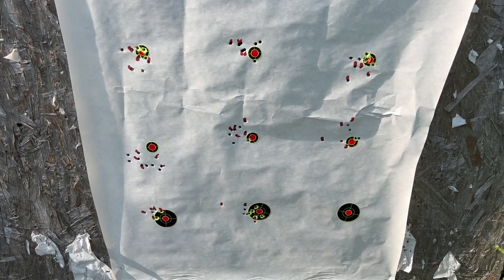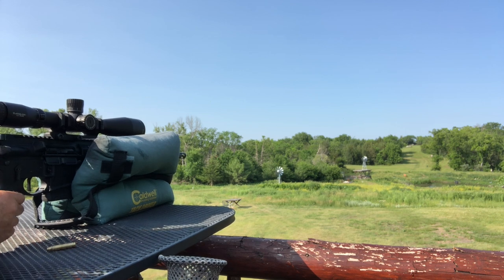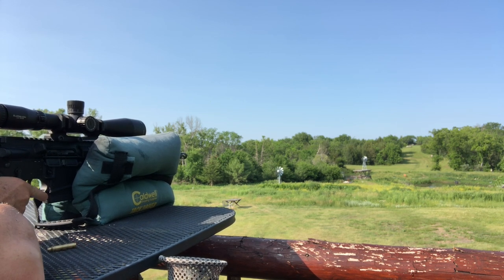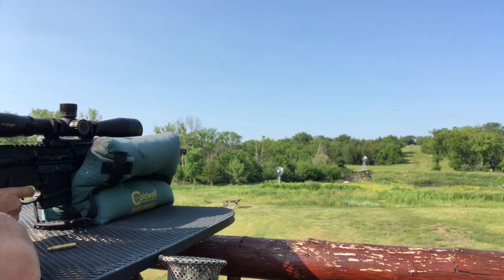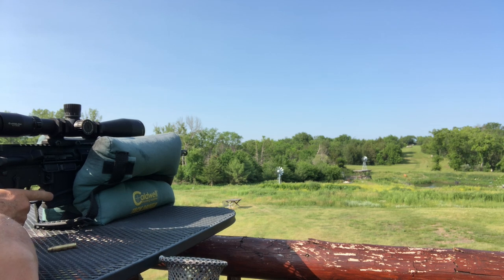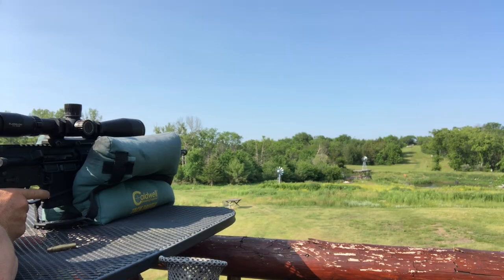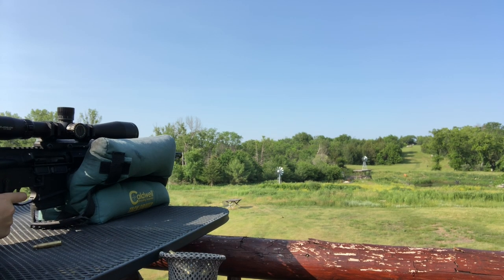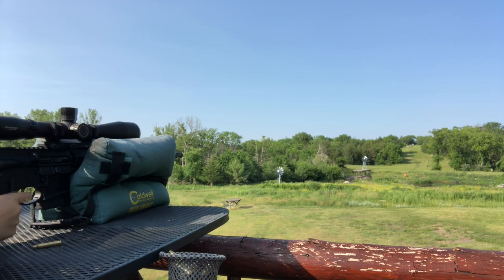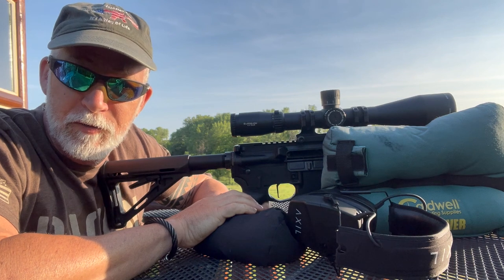I want to bang on a little steel here before I call this good — just going to have some fun. We're going to reach up on the hill at 400 yards and give this a go. Reaching up there at 400 and 500 yards, guys — that wasn't me.